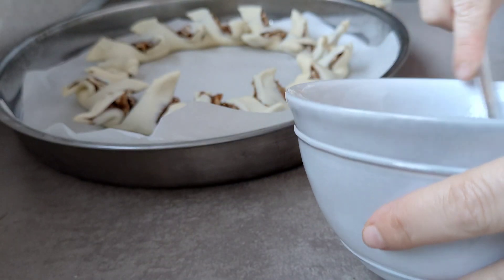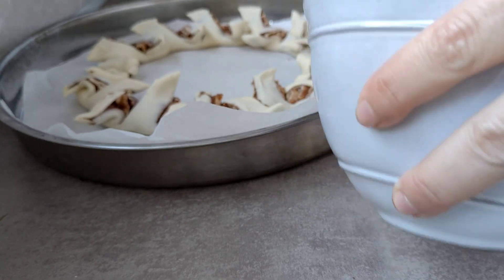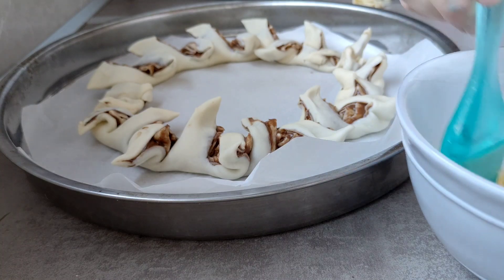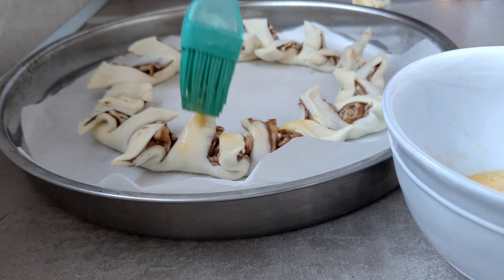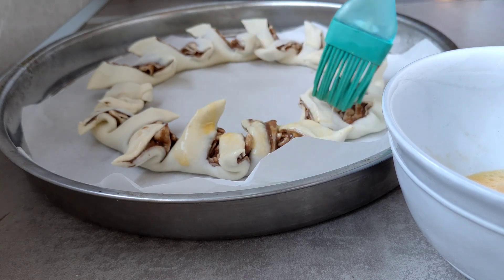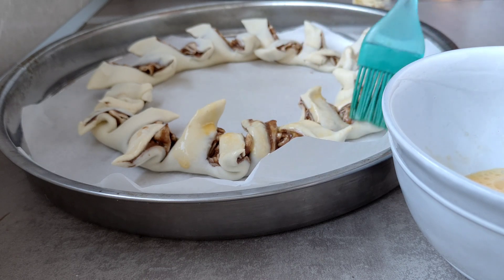Tengo por aquí el huevo. Lo voy a batir bien y vamos a pringar toda la corona. Desde que empecé a estirar el hojaldre ya encendí el horno: fuego por arriba y por abajo a 180 grados. Vamos cogiendo el huevo batido y le vamos dando por todos los daditos y las puntitas, por todos los lados. Le damos bien y nos vamos al horno. Esto estará entre 17 y 20 minutos; como está precalentado, yo pienso que estará unos 17 minutos.